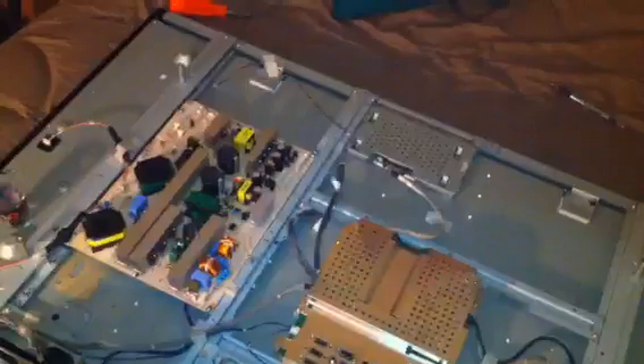I put on the new capacitors and soldered them on, which turned out to not be as easy as it looked. They show it on YouTube and it looks super easy, but anyway, now I'm just going to put everything back together and pray to God.